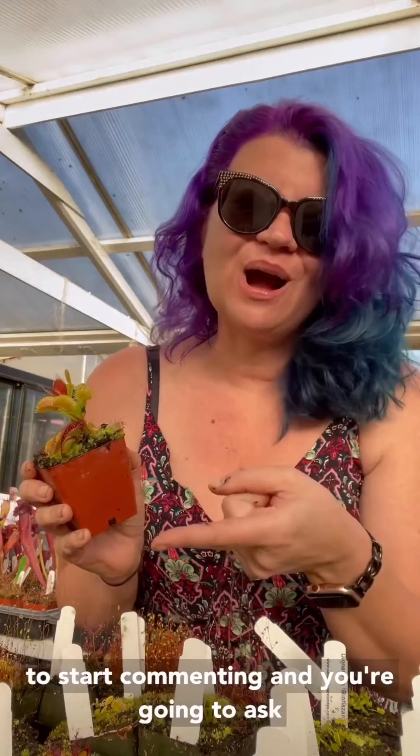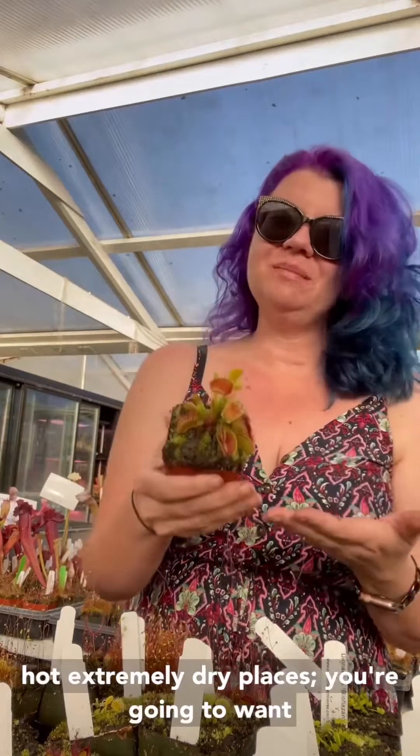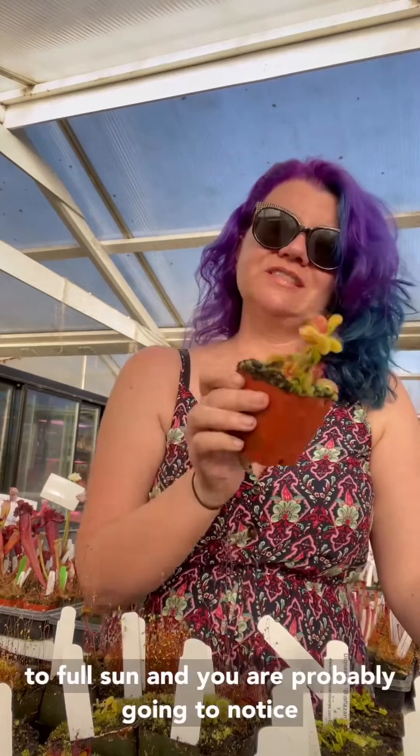I already know Arizona, you're going to comment and ask about that — if you're in Arizona, stay with full morning sun no matter what. Extremely hot, extremely dry places, you want to keep these in morning sun only. But in a place like we are in northern California, zone 9b, you're going to be totally fine to grow these outdoors, so transition them slowly to full sun.